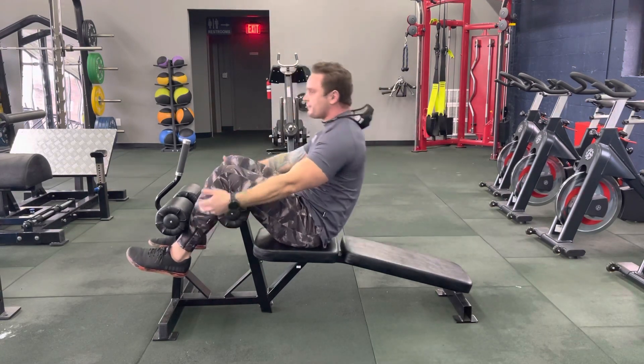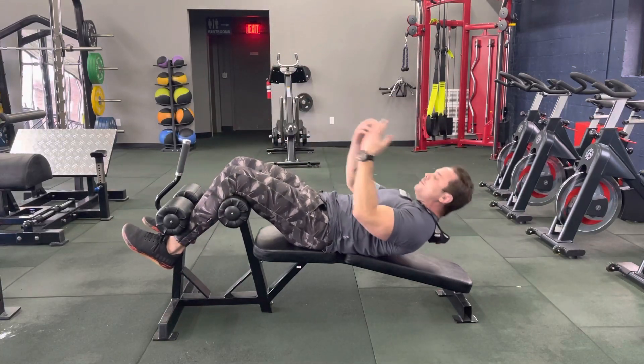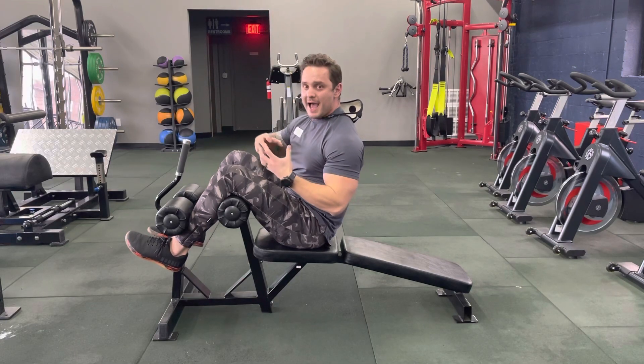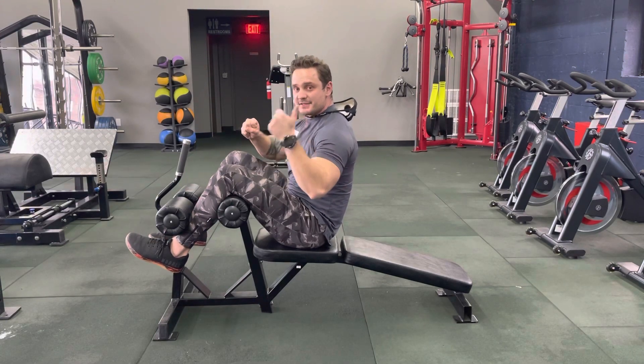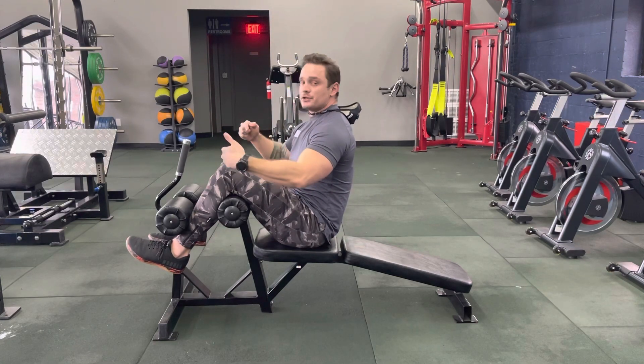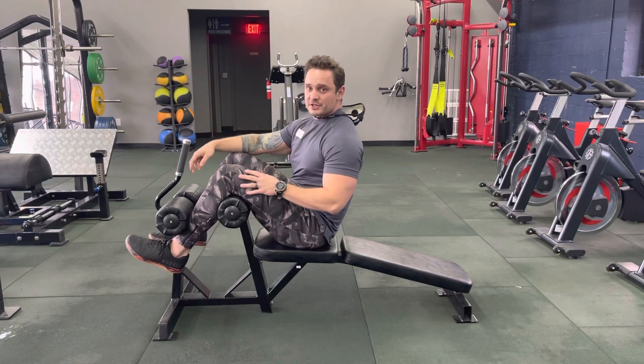That way, the flipping motion that's basically all hip momentum is avoided, and you get a true, strong ab contraction that's not only going to be safer for the lower back but more effective with less energy spent. Let me know if you have any questions and I hope this helps.